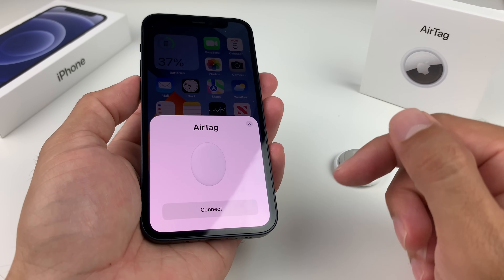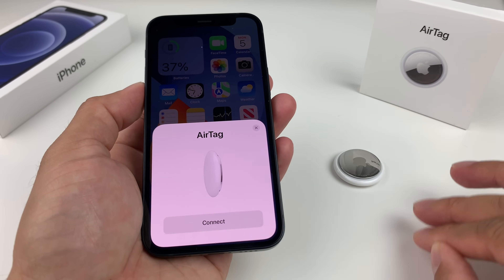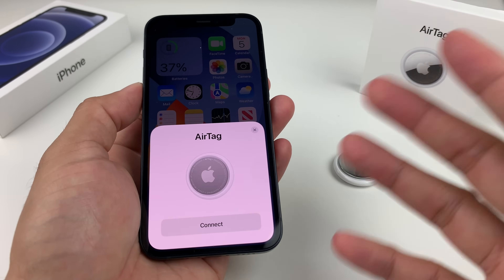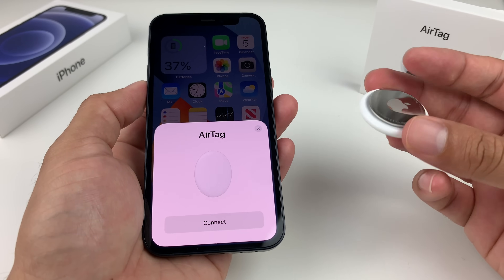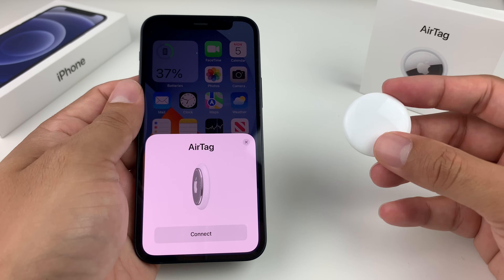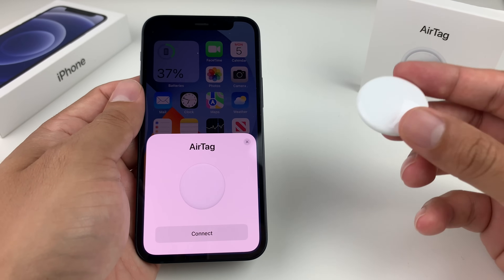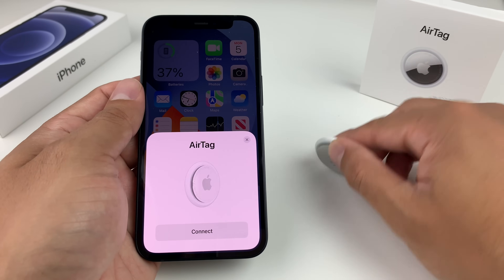Those are all the troubleshooting steps you can take if your AirTag isn't connecting. If you've tried everything and it's still not working, the AirTag might be defective and you may need to take it to the Apple Store to get it checked out. Hopefully this video helps you resolve your issue. If any of these methods helped, leave a comment below, or share if you found another way to connect your AirTag. Thanks for watching — see you next time.